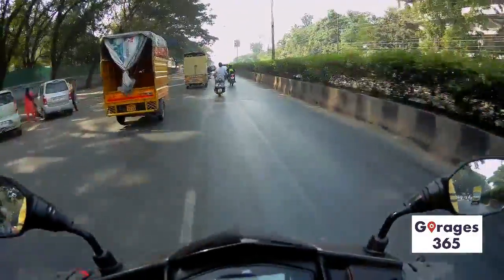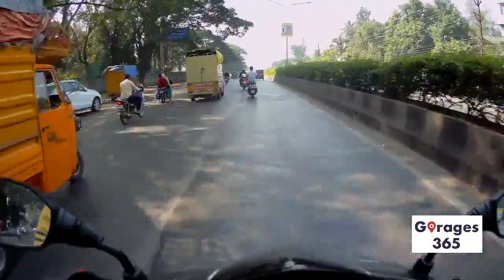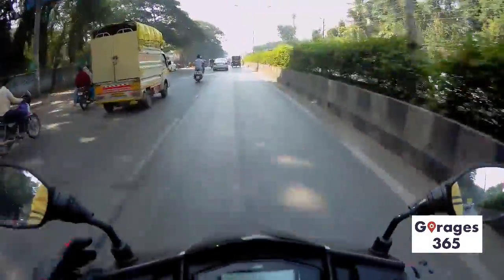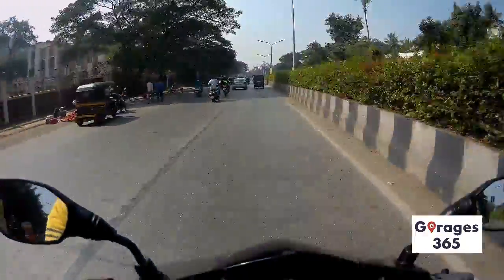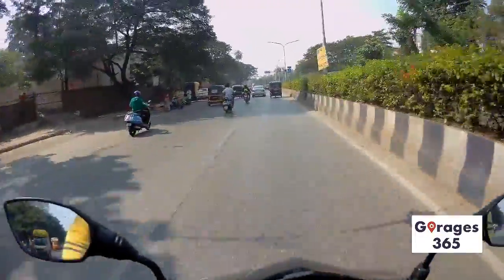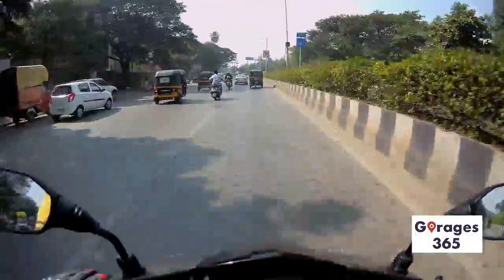This scooter is quite a looker and it's just striking to the eye. The performance scooter category is quite rare and quite new, so not a lot of people have bought these scooters yet.